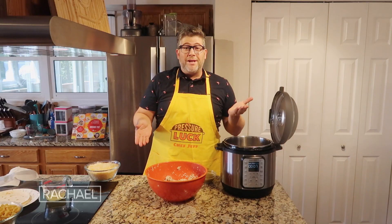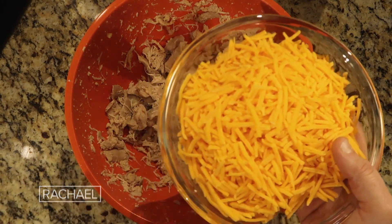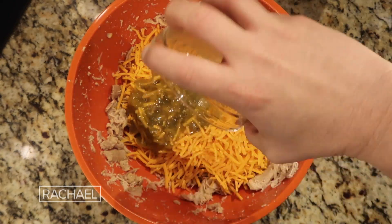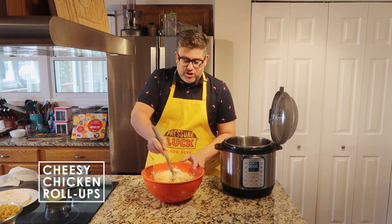So far we have two ingredients: the chicken and the broth. Add in between two to four cups of shredded cheese of your choice — a cheddar or cheddar blend works great — as well as an optional half a cup of salsa verde. Then stir the chicken together with the cheese.